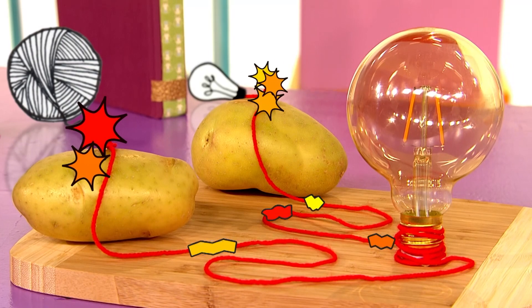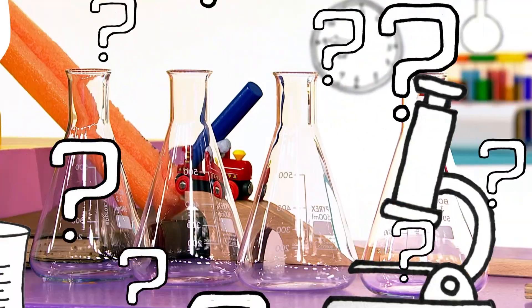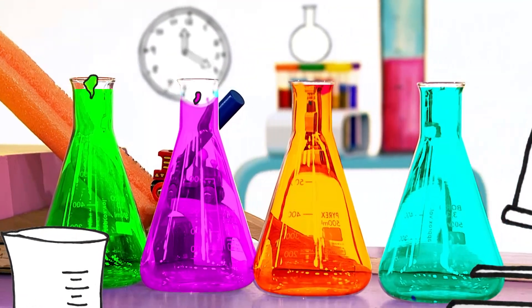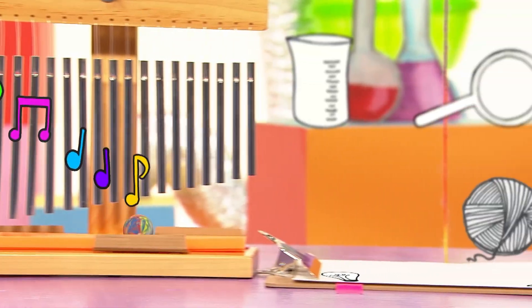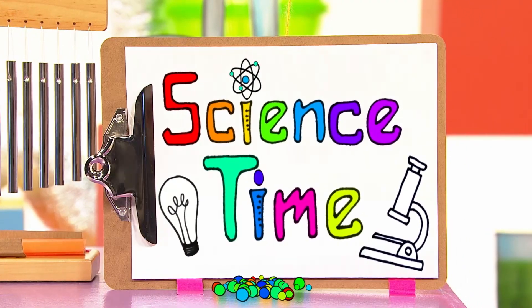What's the time? Time to guess. What's the time? Time to test. What's the time? It's science time!